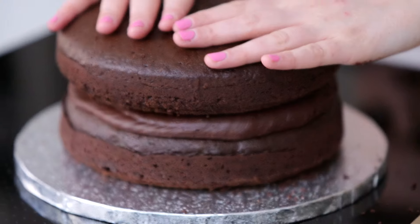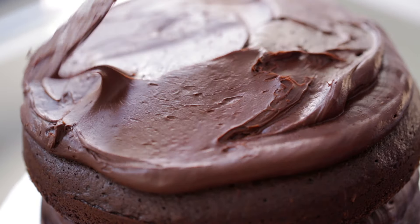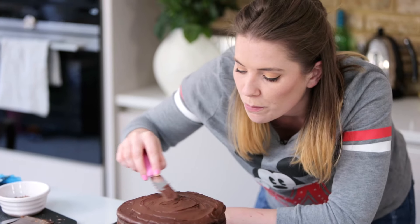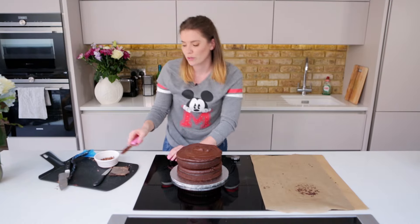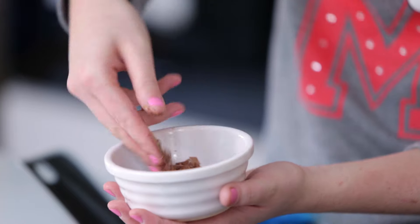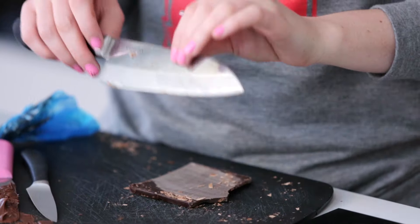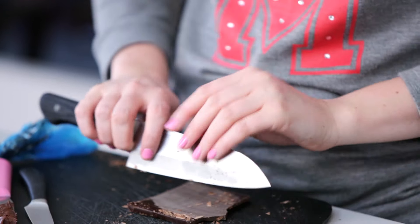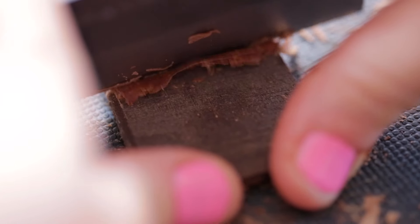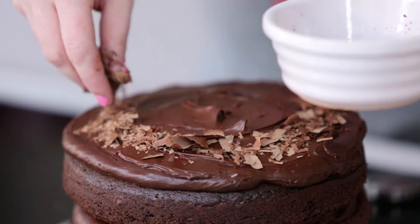So much chocolate! Give it a little squish down. We're just going to smooth it out. I've kept this super, super basic. I'm going to finish it off with a bit of chocolate shavings for a really simple, almost naked cake style look. You're going to take a large knife for a nice bit of surface area, hold it at the base, hold your chocolate, and drag your knife at an angle across it. Just pop them around the edge of the cake.